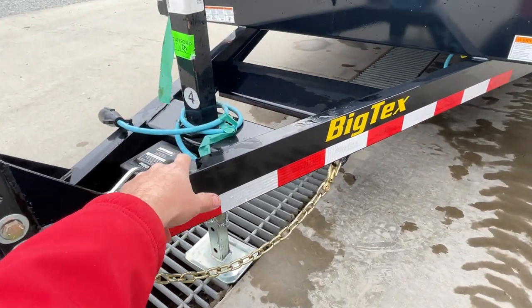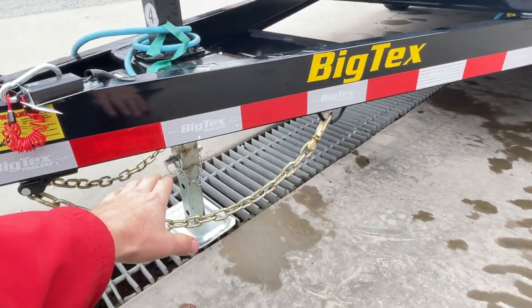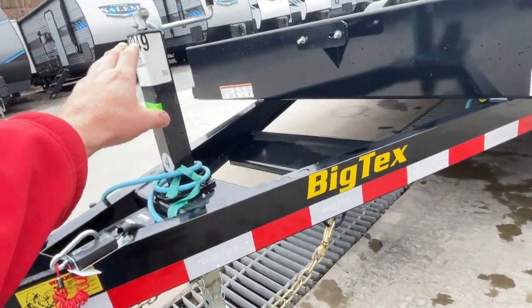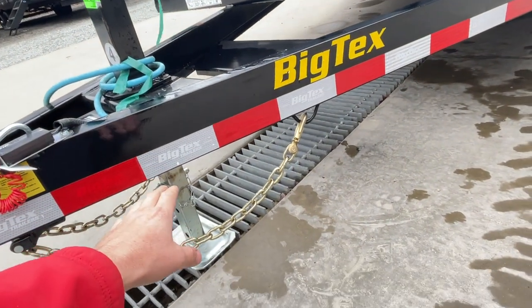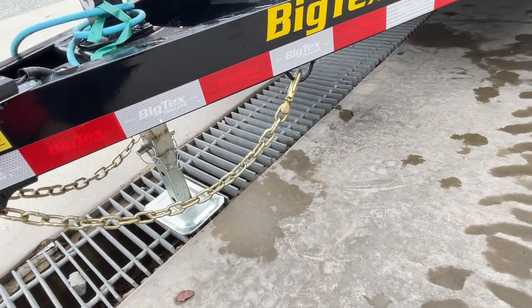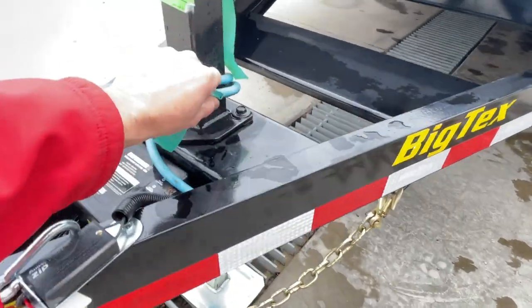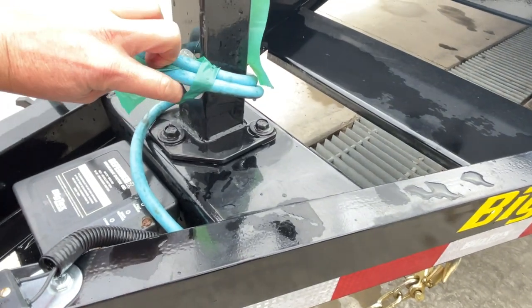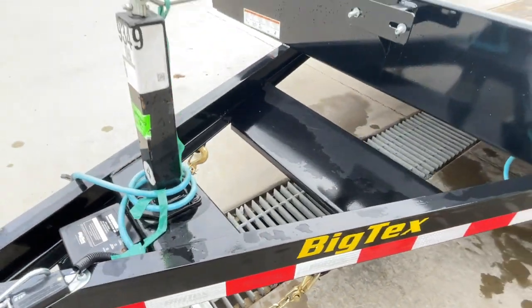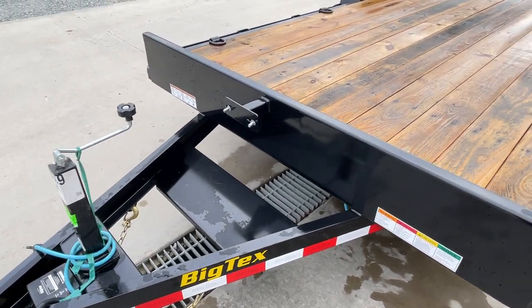This does have the drop leg jack, which is nice. It has an outer leg which is cranked via the top wind setup, and then you've got an inner leg that adjusts via the pin. It just gives you plenty of adjustability — no need to ever carry around wood blocking or similar. This is also a removable bolt-on jack, so if you ever need to replace it, it's very easy to do so.